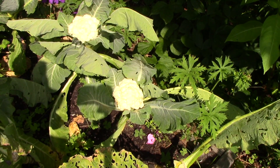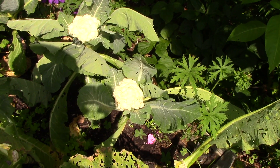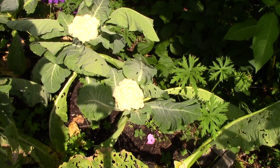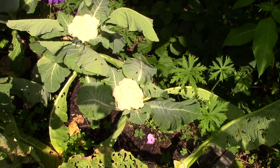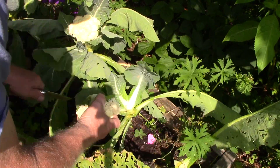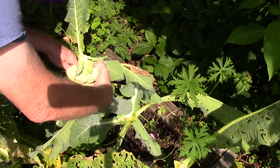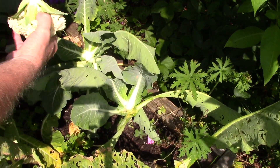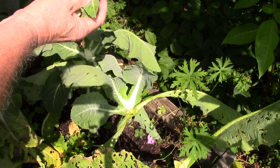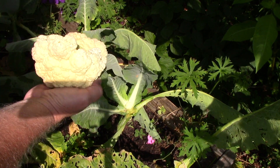I have a third head of cauliflower at the house in the refrigerator that I cut a few days ago. They're not huge heads, but I'm going to take them and do pickled cauliflower with them anyway. Along with the third one, I should get maybe three jars of pickled cauliflower.